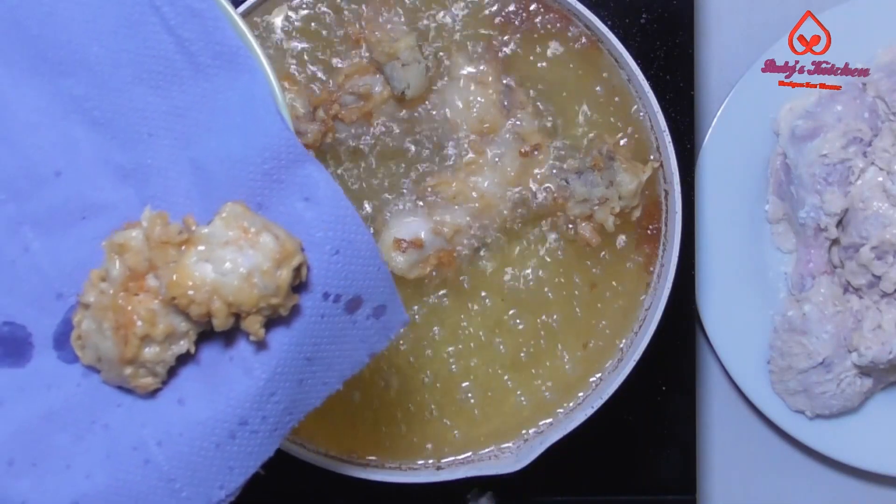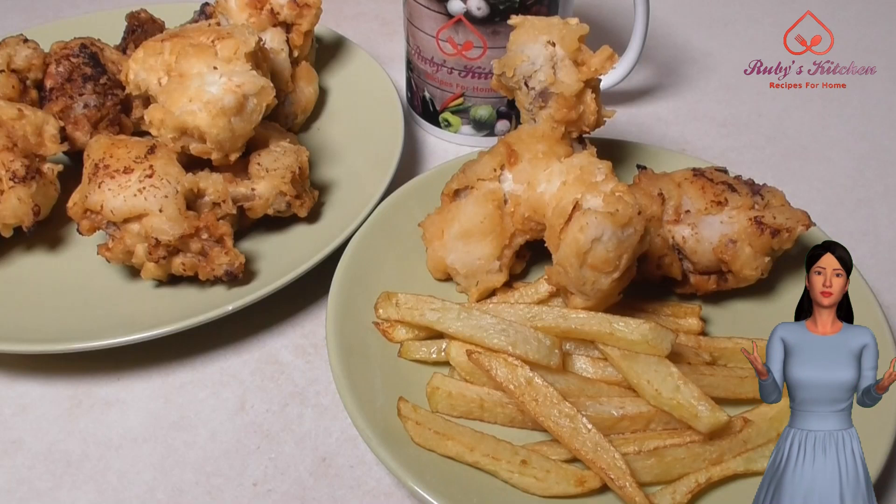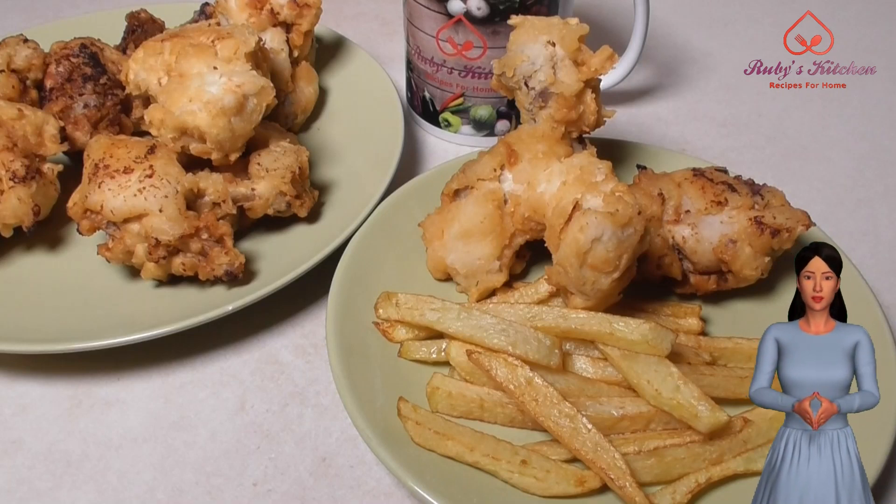We hope that you will enjoy this quick crispy chicken. We have a recipe for tomato ketchup on our website and YouTube channel. Have a wonderful time!